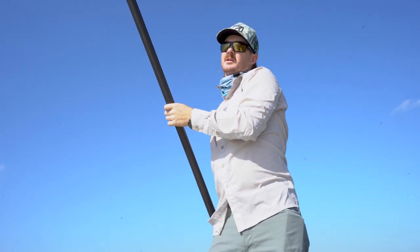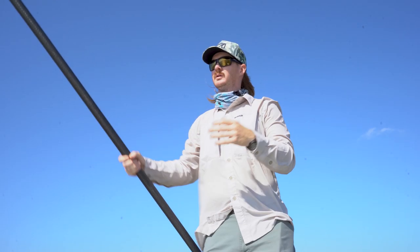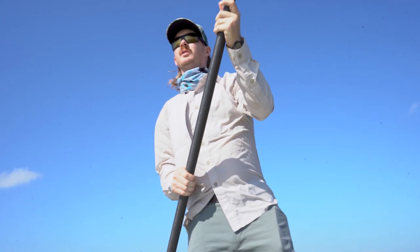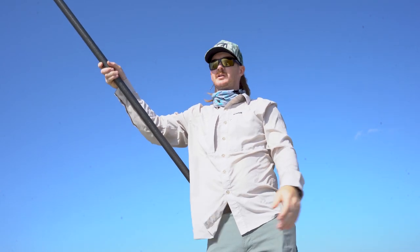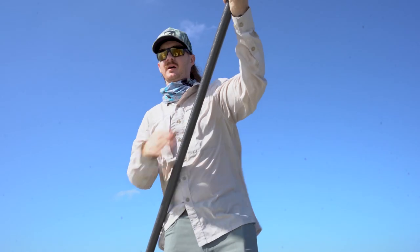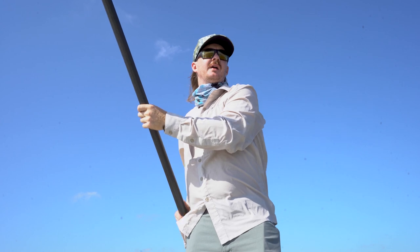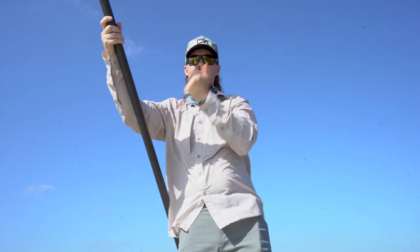Another thing to talk about is the selection of a push pole. We get asked a lot in the shop: what push pole do I need and how long should it be? The general rule of thumb is you want about three feet longer than your skiff. So if you have a 16-foot skiff, generally you want about a 19 or 20-foot pole. It's a little bit better to have a pole on the longer side — it doesn't have to fit the rule of thumb to the tee. If you're poling deeper water, it's better to have a longer pole because it's easier to send the pole down.